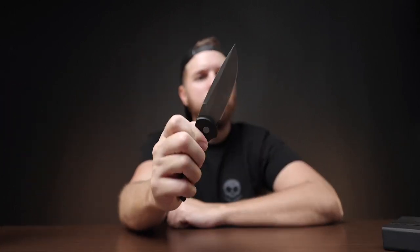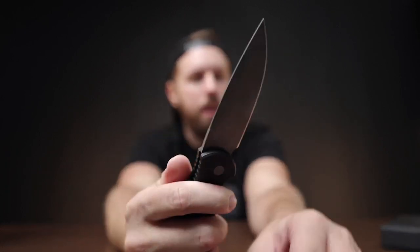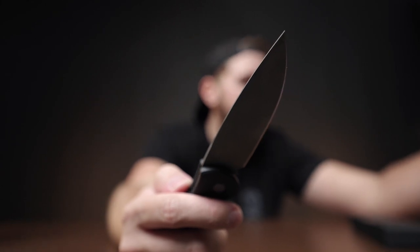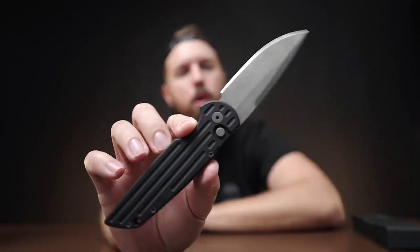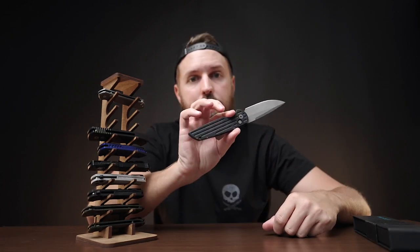This is another ProTech — watch how fast this thing fires out. This is the Tactical Response 3, the TR-3. It's a very popular ProTech knife. I've used this one quite a bit. If you had to choose one knife forever, this would be hard to say no to. It's a more tactical blade. I know SWAT, police, and special forces guys carry these. It's the kind of knife you can trust your life with — whether for administrative tasks or if you need to do some damage.